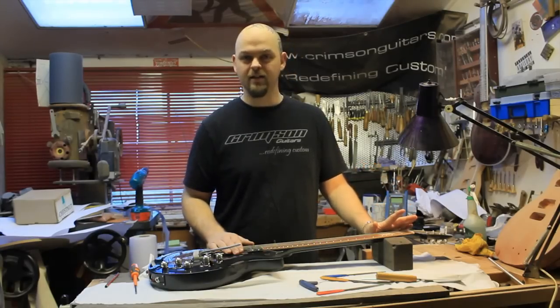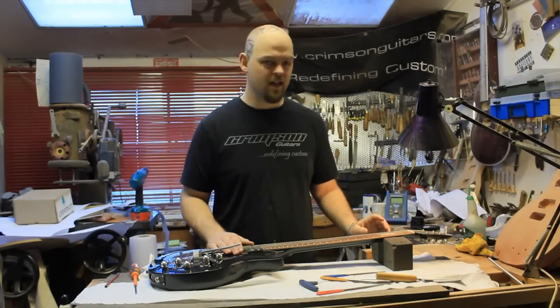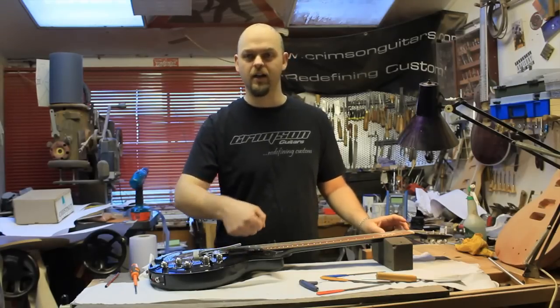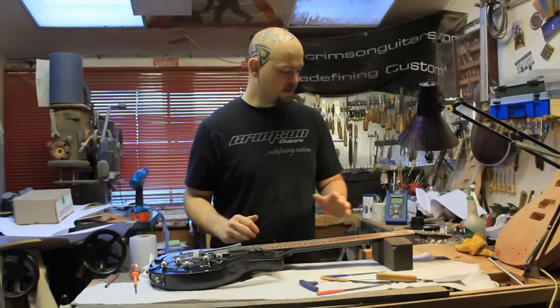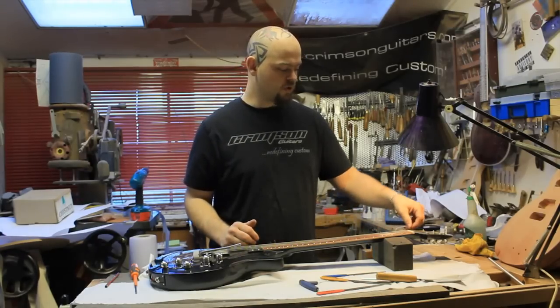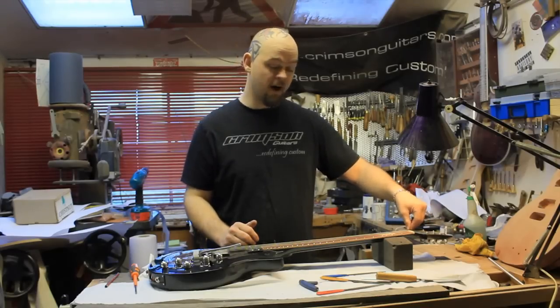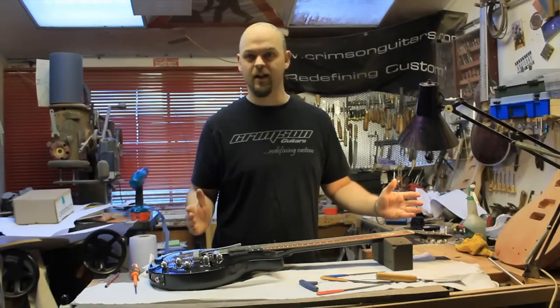However, by mistake, a poorly cut nut can have the exact same effect. If you rock around too much with your file inside the nut and go backwards and forwards, instead of having the string leave the nut where it is supposed to, it might leave it further back, thus giving you a slightly longer string.